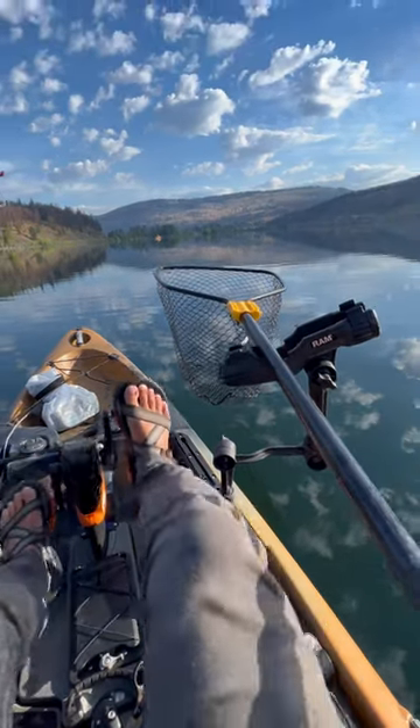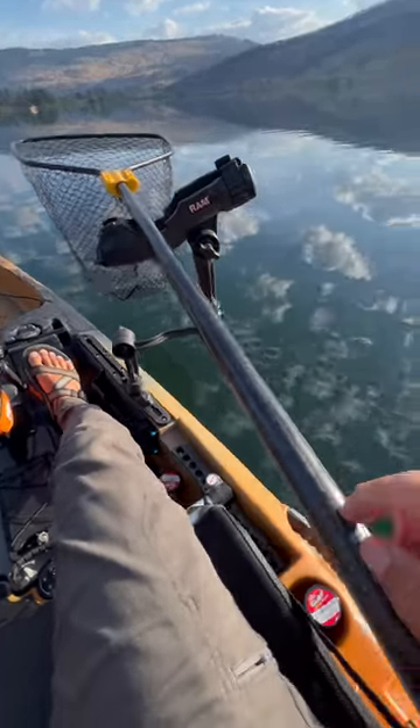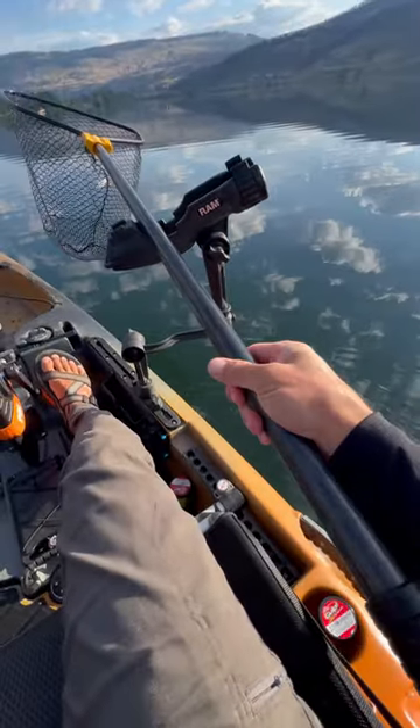All right, everybody keeps asking me what my favorite kokanee net is, and I haven't really found one I really liked until recently. This is the new Freybill Ultralight.